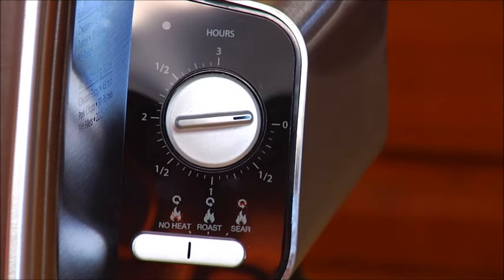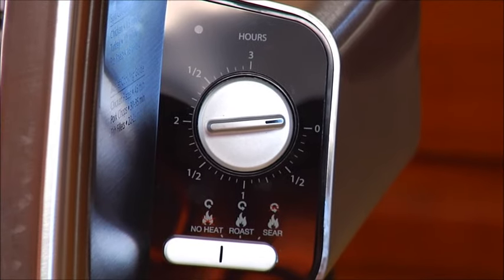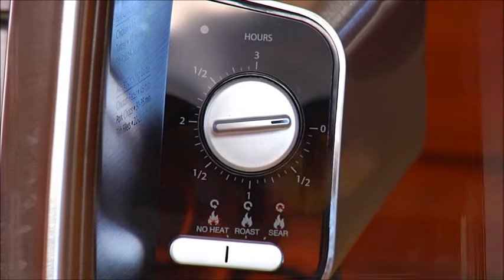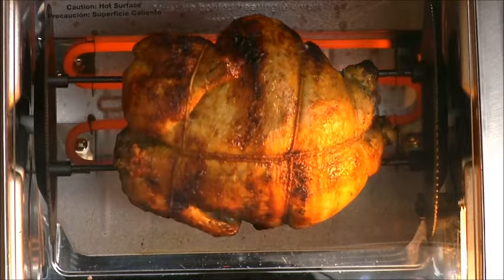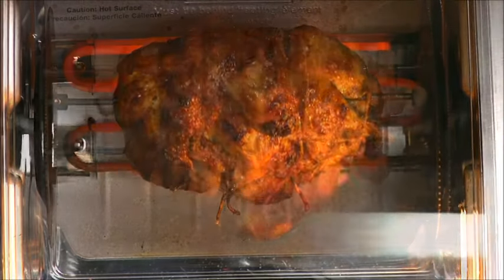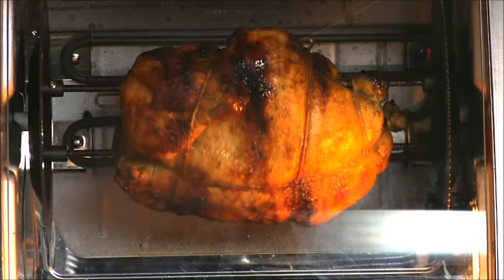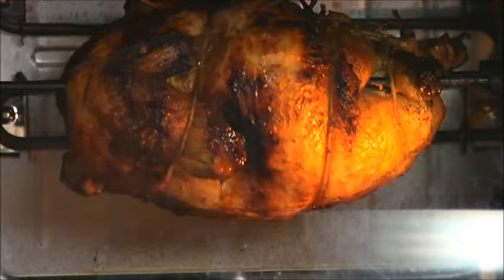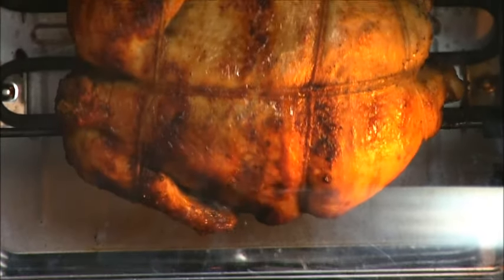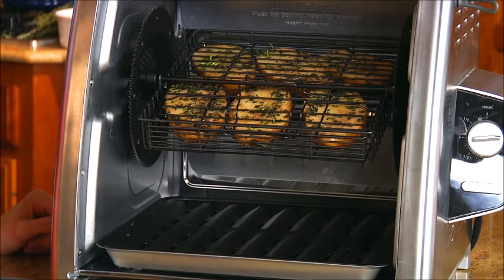The preset temperatures produce perfect foods every time, and the three-position switch allows you to choose between: the roast setting — normal rotation with heat to roast food; the no-heat setting — rotation with no heat, which can be used for up to 20 minutes after cooking to keep the juices evenly distributed; and the sear setting with no rotation, which allows you to brown food in front of the heating element.